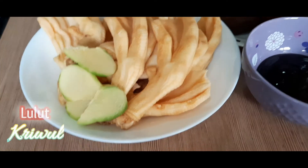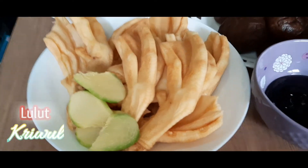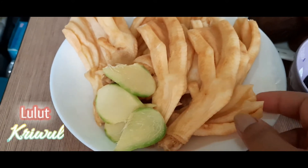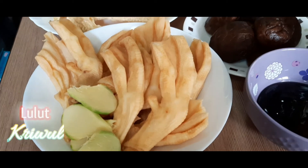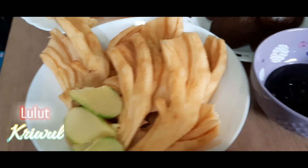Ini teman-teman bahan-bahan yang kita butuhkan untuk memasak kaki bebek ya. Di antaranya ada 4 ruas jahe. Ini kaki bebek ya, belinya sudah seperti ini. Kita tinggal mencuci, sudah dibuang kukunya ya. Jadi bersih seperti ini.